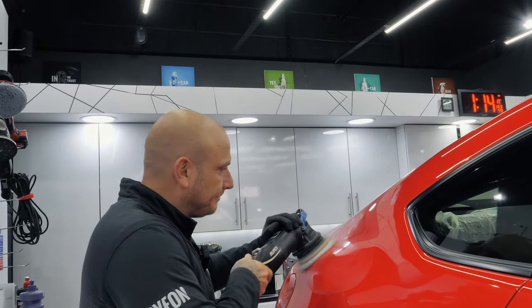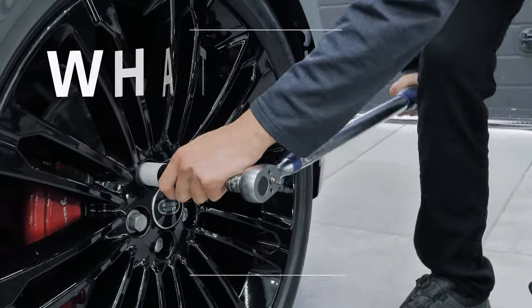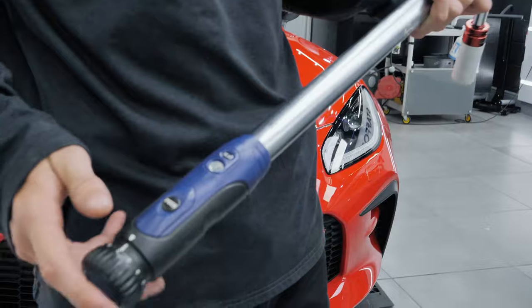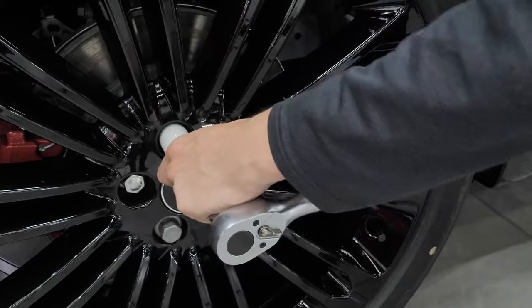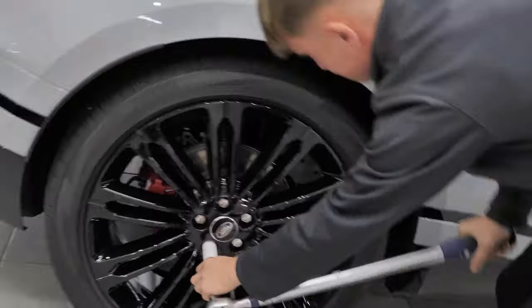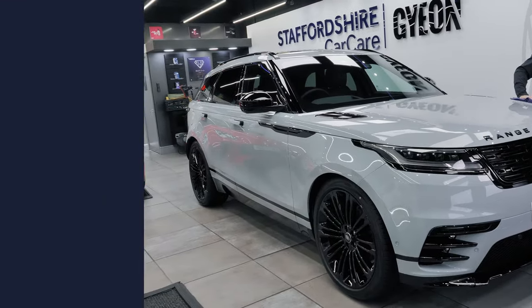I found the torque specs for this Range Rover Velar — it's 140 Newton meters — so now I can go around to all the nuts on the wheels and torque them all up to the correct specification.